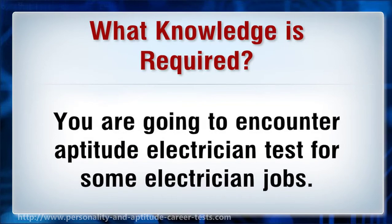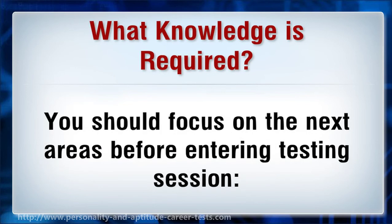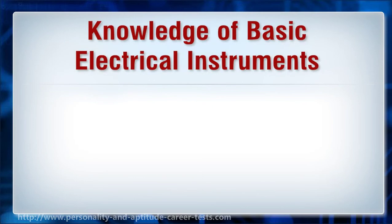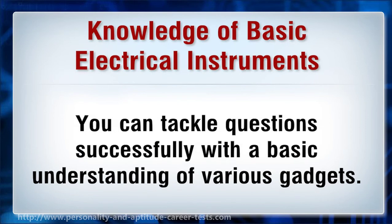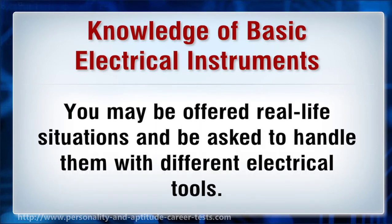Knowledge required. You are going to encounter an aptitude electrician test for some electrician jobs. You are supposed to have basic knowledge of electrician job-related skills. You should focus on the following areas before entering the testing session. The aptitude electrician test evaluates your knowledge of primary electrical instruments. You can tackle questions successfully with a basic understanding of various gadgets. You should not only be able to recognize the electrical device but also know their measurement units. You may be offered real-life situations and be asked to handle them with different electrical tools.